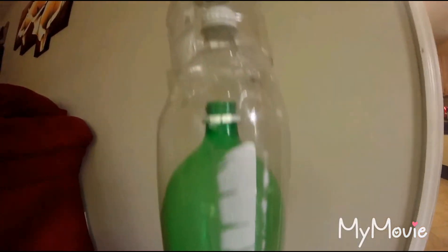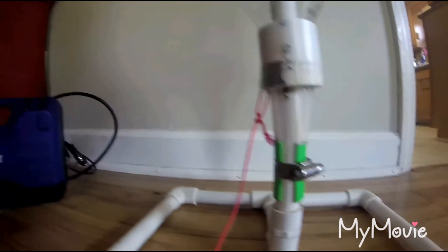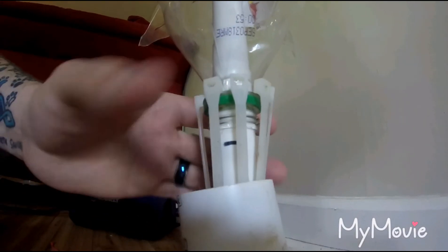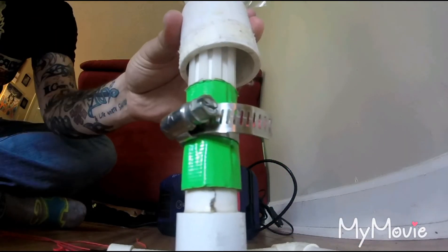This is our rocket here, made with just bottles. We got some fins that we made from cutting out of another plastic bottle. And then we have this contraption here of PVC pipe, a few odds and ends, a few zip ties here that'll actually latch on and hold it.